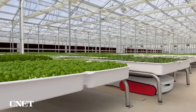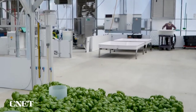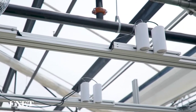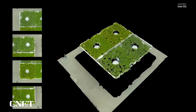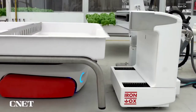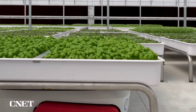Grover can deliver a grow module to many different work cells. One is what we call a photo booth, where we get 3D scans of a module of plants. Grover brings a module into the center and cameras from multiple angles take pictures of the plants, giving us a really high-resolution scan. This lets us understand how those plants are growing, make sure they're on track, predict harvest yield, and see if an intervention is needed — maybe a little more fertilizer or water. All that information goes into our systems to close the feedback loop.